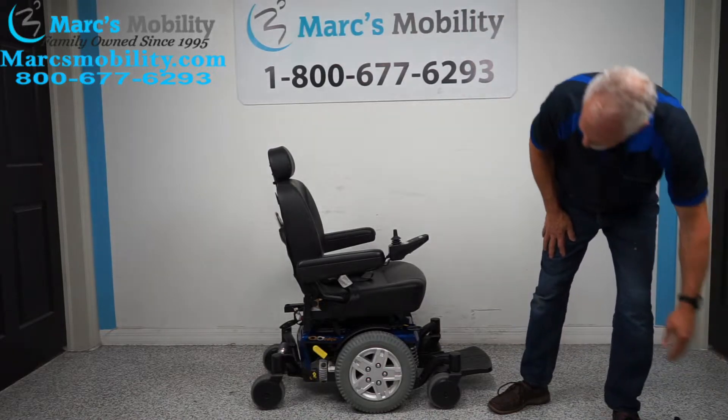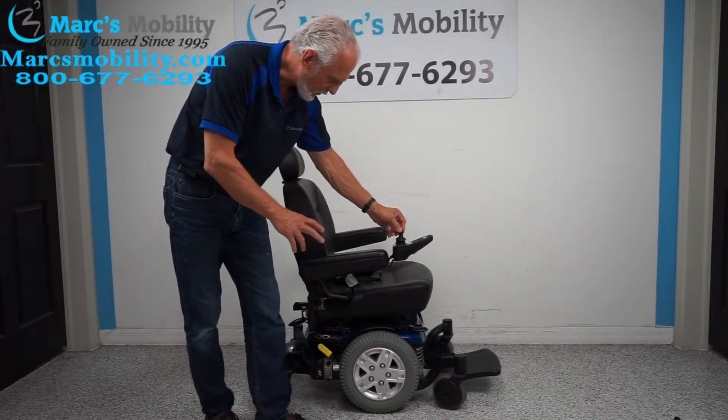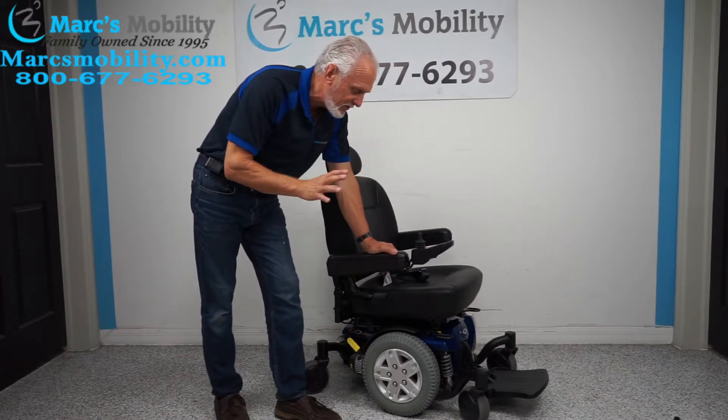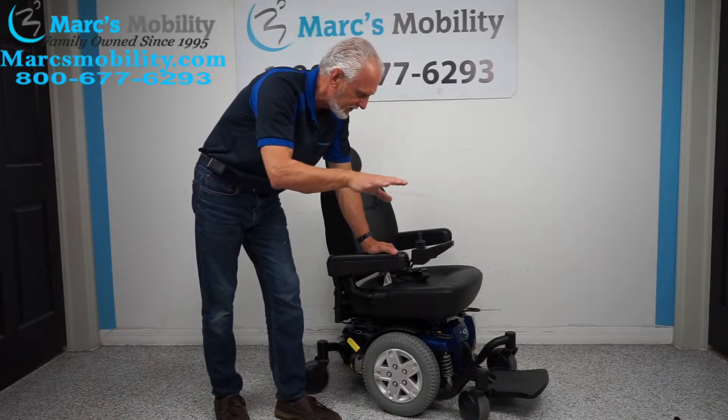Let's recap: this is a really nice power chair. It goes up to six miles an hour, so it's a fast chair. It also has a 15-mile range — now that's up to 15 miles in good conditions. If you're in the grass going uphill, you're not going to get the full 15 miles.